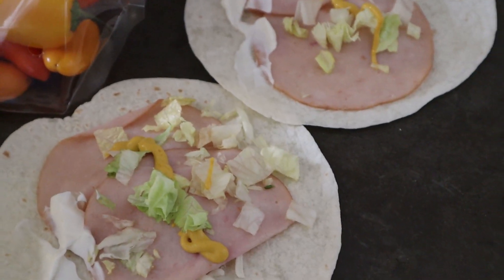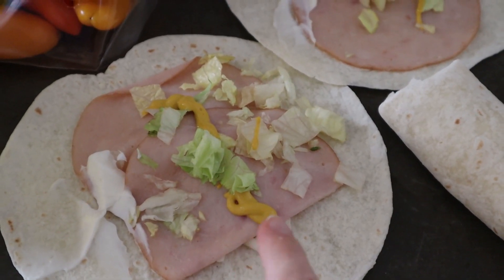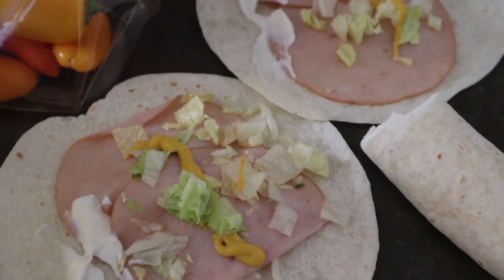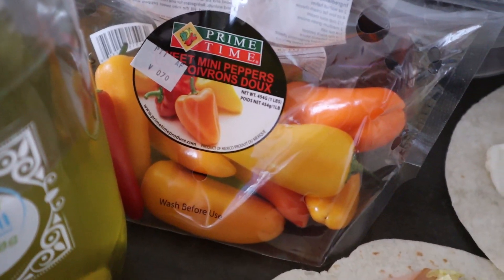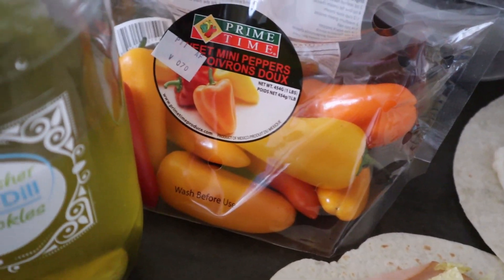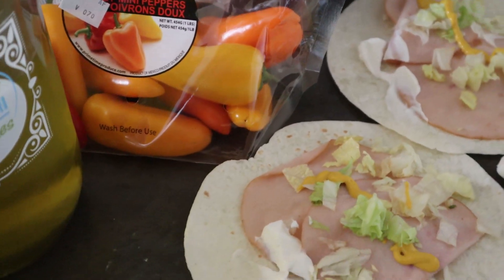For lunch today I am making a turkey wrap for the kids. It has some shredded mozzarella cheese, turkey, mustard, mayo, and some lettuce. On the side I found these sweet mini peppers — the kids really enjoy those, especially if you dip them in some homemade ranch dressing. And also some pickles on the side. So that is lunch for them today.